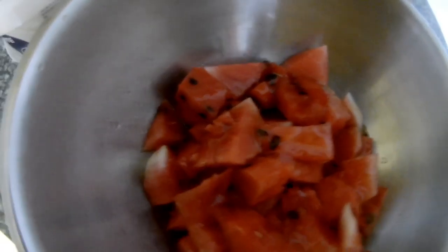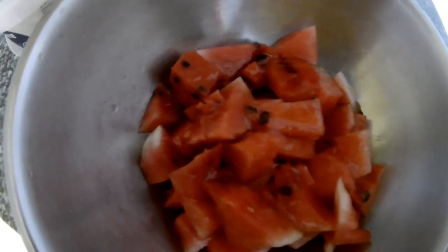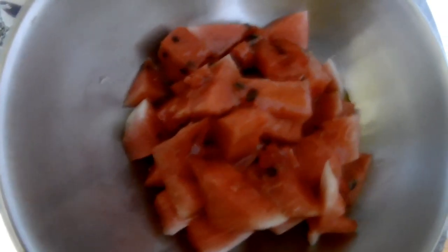So right now I'm putting some honey on top, and I will add cold water. Some people say you need to put hot water to get the taste and smell out of the fruits and herbs, and that's true as well.